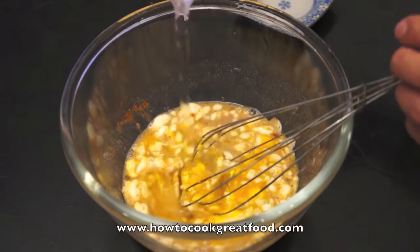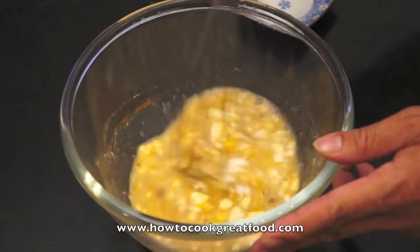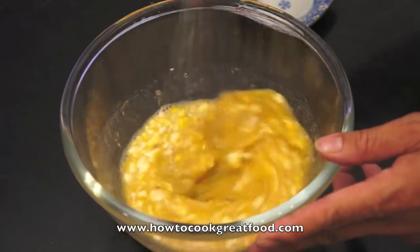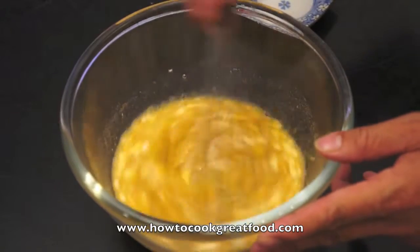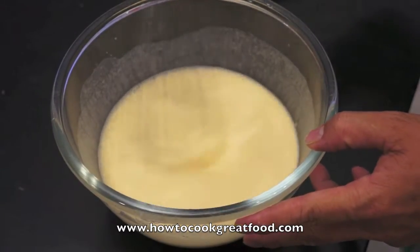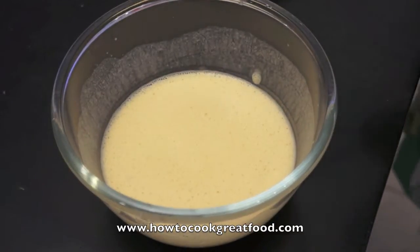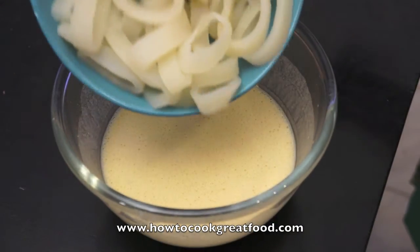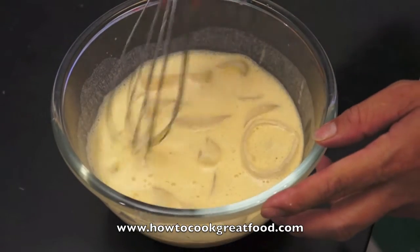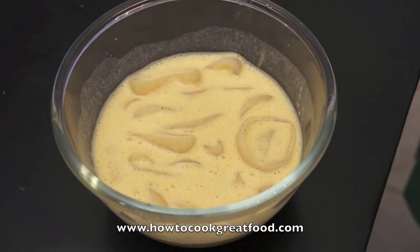Once we have produced a batter, we will drop the calamari in and put it in the fridge for about 2 to 3 hours before frying. I keep stirring for almost 5 minutes to produce a nice thick batter. Now we will add the calamari, reseal, and cover with cling film.